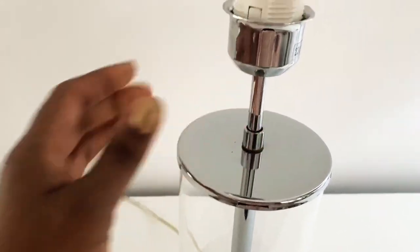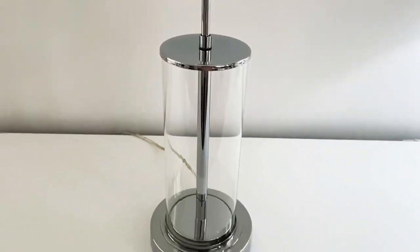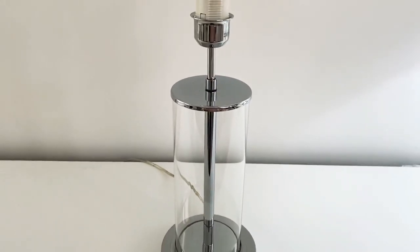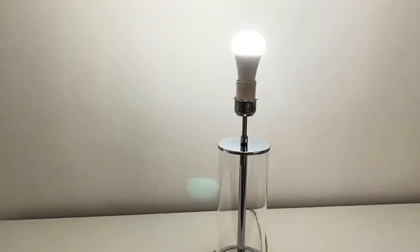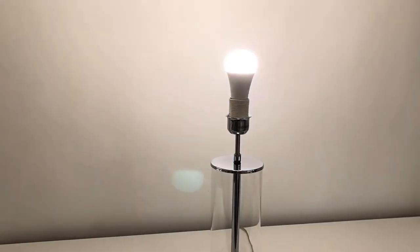Easter eggs would also be very cute — I'm not sure if I'm going to do that, but we'll see. Another thing I want to share with you quickly are these light bulbs.